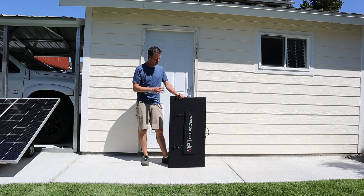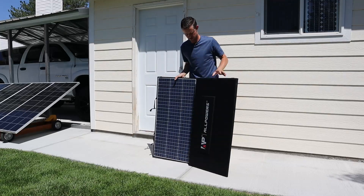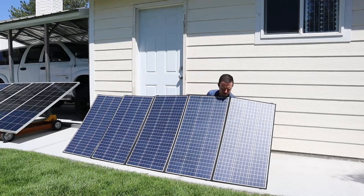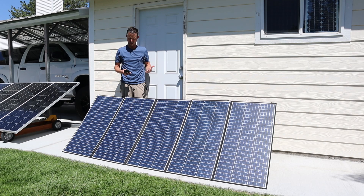So the first thing I want to do is deploy this. I'm going to time myself to see how long it takes to set up. It took me 1 minute and 12 seconds to get that set up.